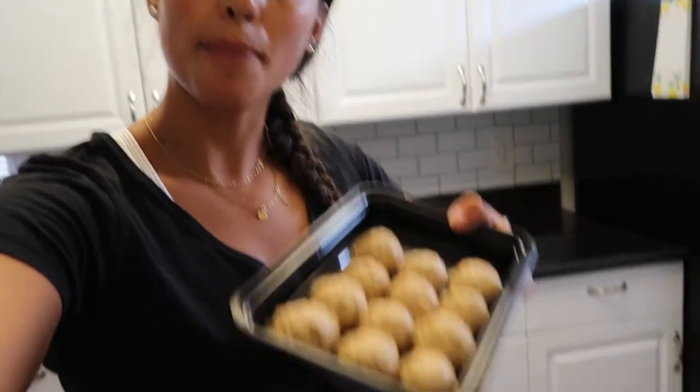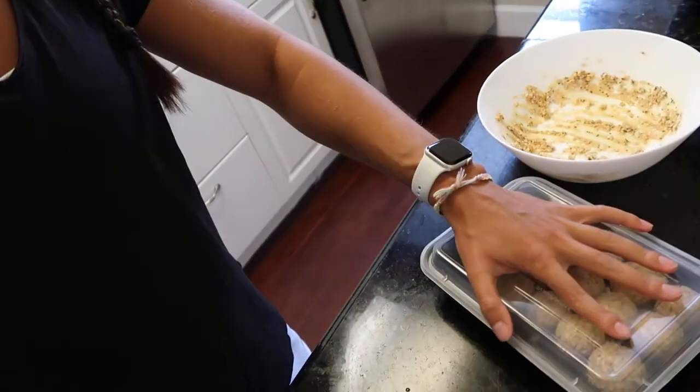I made 12 oat balls. They're not like protein balls since it's just one scoop of protein between all of them, but they're definitely tasty. It's like a little sweet treat. I like having them in the fridge just on hand. I'm gonna pop these in the fridge for a few hours and then they'll be ready to eat. I just scraped the bowl and ate the batter — it's delicious. For some reason it reminds me of cookie dough.